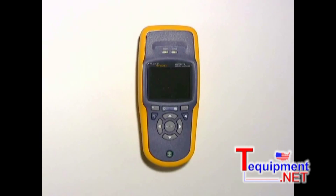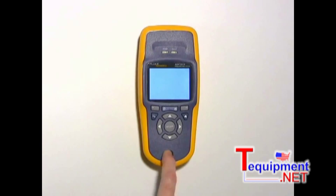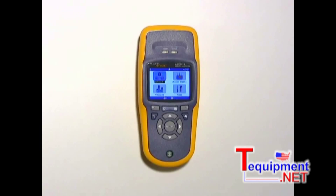One thing I really like about AirCheck is that it powers on in under 3 seconds and immediately starts monitoring your network. You can see the progress of that monitoring in the lower center of the display here.